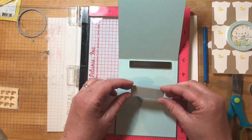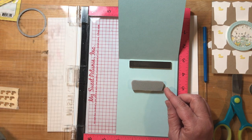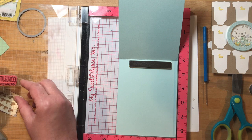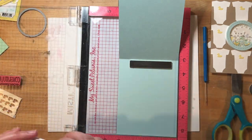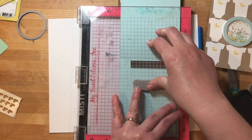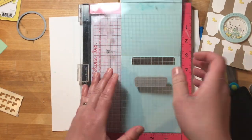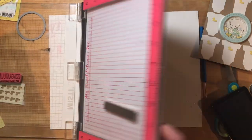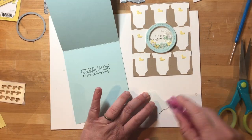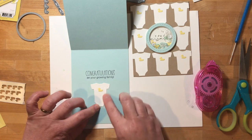Now let's do the sentiment on the inside of the card. I'm eyeballing it and getting it centered where I want it. Again I'm using my MISTI to stamp and line everything up — the grid lines are awesome for making sure things look good. I'm using Oreo ink again, closing the lid of the MISTI to stamp the sentiment, and doing it twice for a nice crisp black. Then I'm going to take that one extra onesie and attach it right on the inside of the card to pull the whole design together — onesies on the outside and one onesie on the inside.